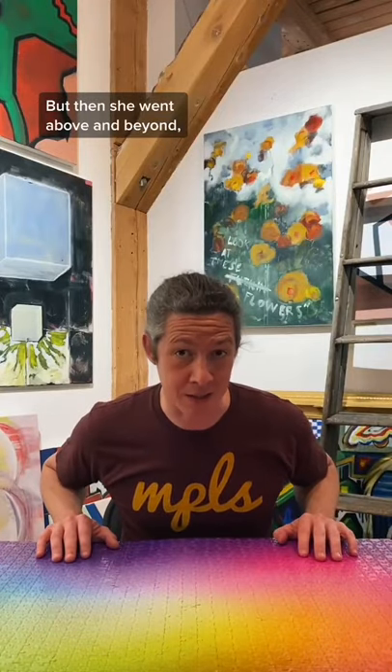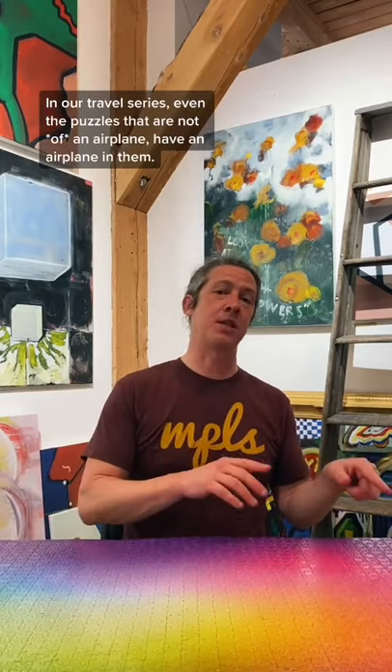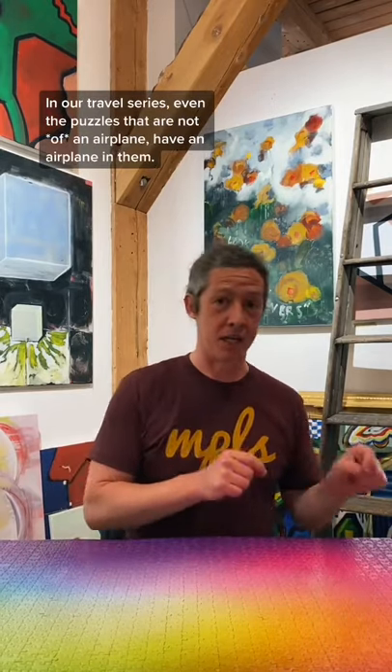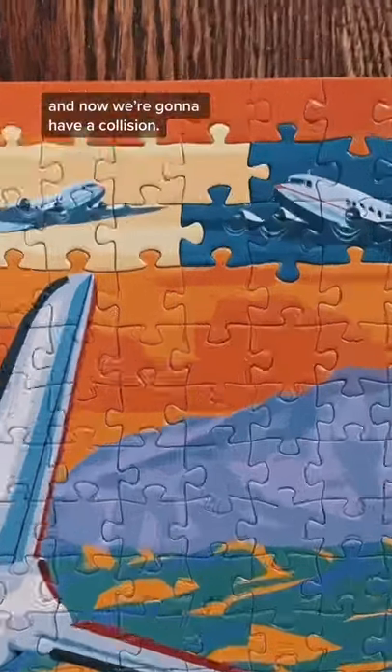But then she went above and beyond and started melding them. In our travel series, even the puzzles that are not of an airplane have an airplane in them. She took those two little airplanes, added them to the big airplane picture, and now we're going to have a collision.